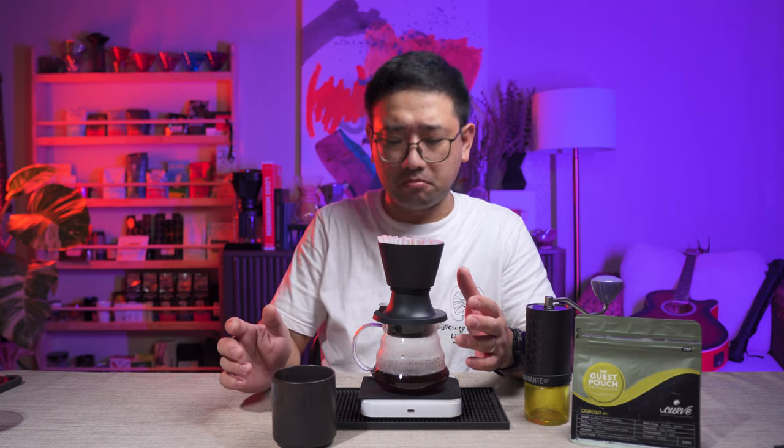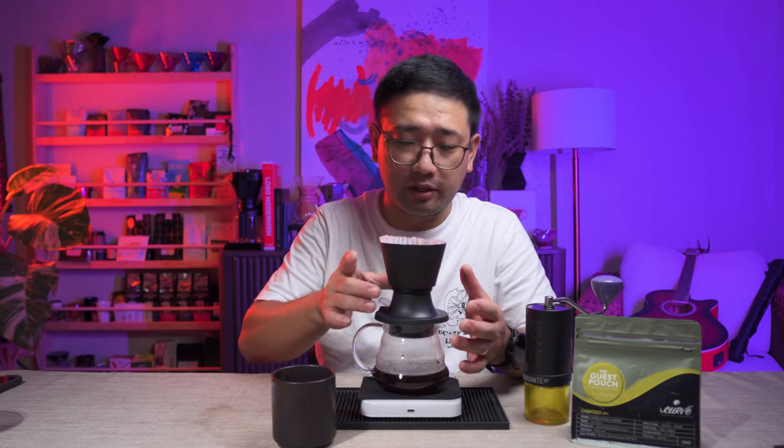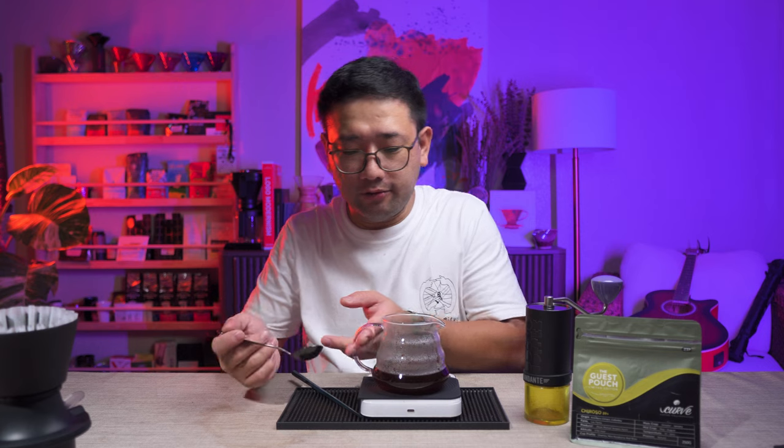I can't believe it actually worked. Our total brew time was three minutes — just three minutes. We're going to try the coffee.